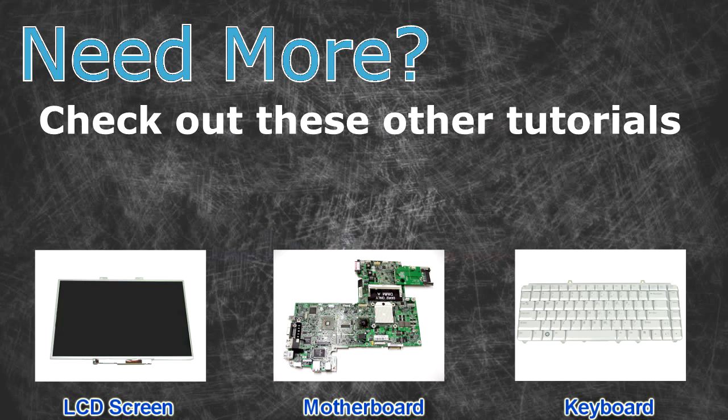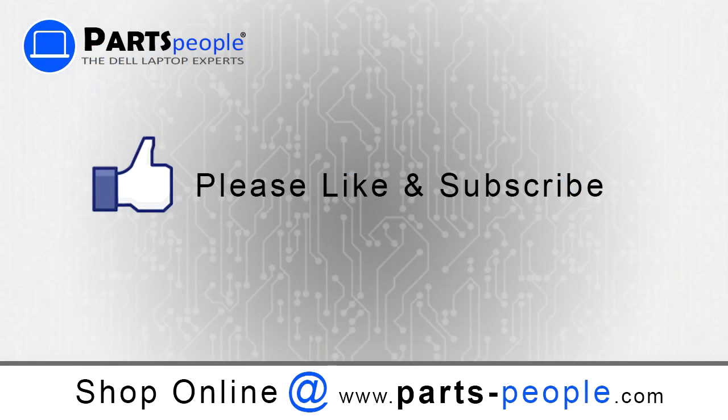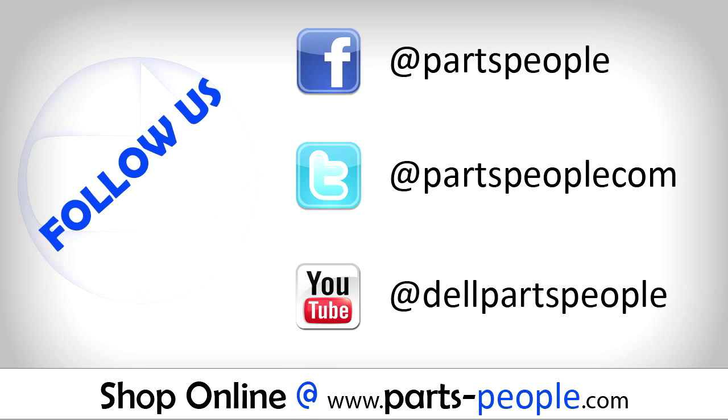Need more? Check out these other tutorials: for LCD screens, click here; for motherboards, click here; for keyboards, click here. Thanks for watching. If you enjoyed this tutorial, give our video a like and subscribe to our YouTube channel. Check out partspeople.com where we have hundreds of tutorials and hundreds of thousands of parts.